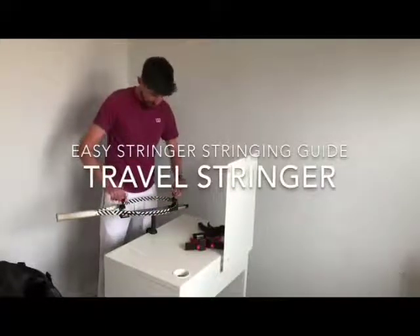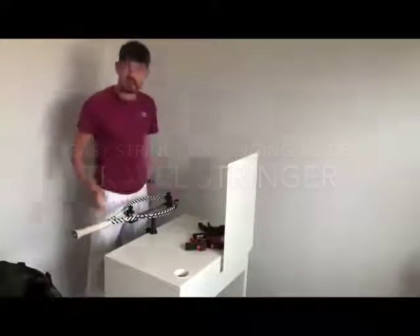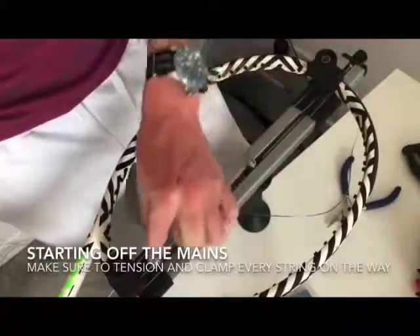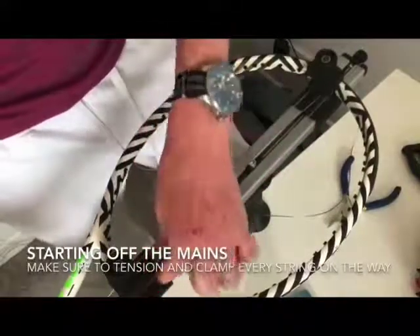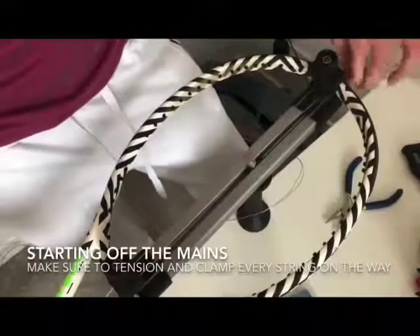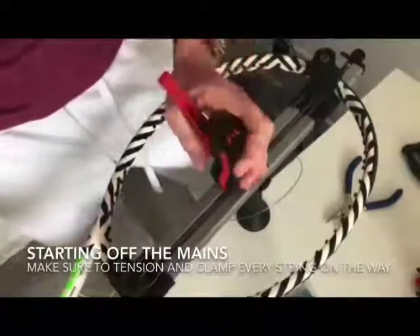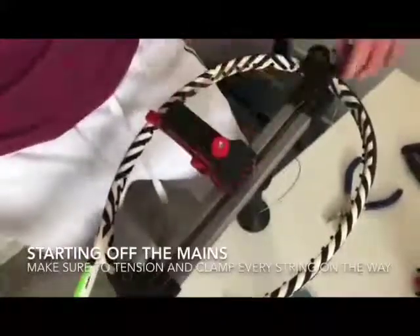Put the clamps back on, screw them in nice and tight, and you're ready. Now I'm going to show you how to start the mains on the easy stringer. First, string the first two middle strings on each side. Pull through one extra string on one side — make sure it's at the top — then pull with a little bit of hand tension so both middle strings have some tension. Clamp right in the middle with both strings.